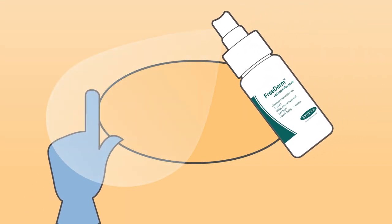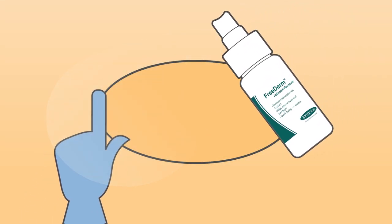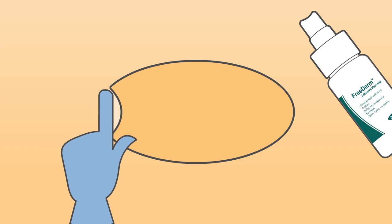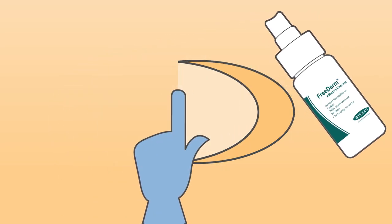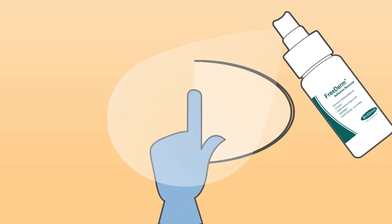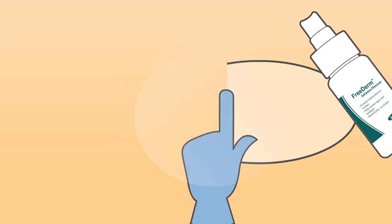To remove a product with FreeDerm, begin wiping or spraying at the edge of the adhesive, loosening the edge and lifting it gently from the skin. Continue to wipe or spray at the adhesive as you go until completely removed.